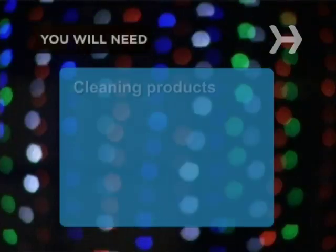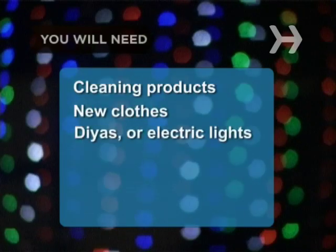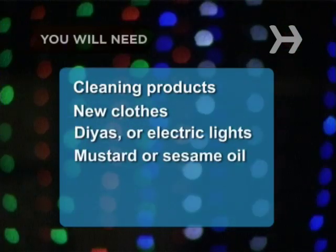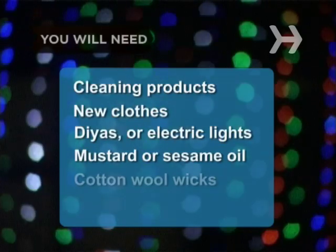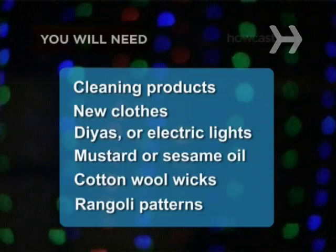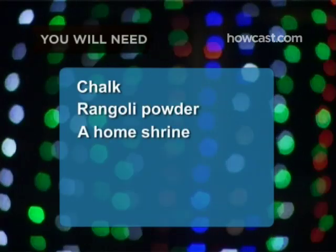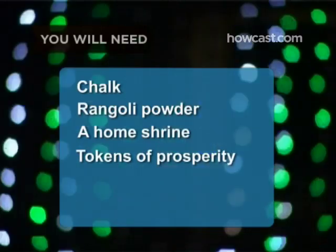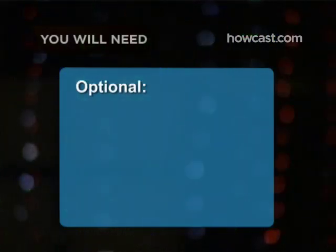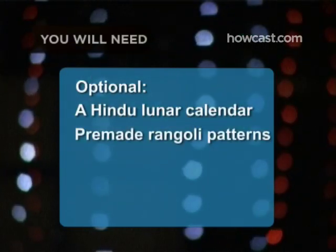You will need: cleaning products, new clothes, small earthenware oil lamps called diyas or electric lights, mustard or sesame oil if you're using lamps, cotton wool wicks if you're using lamps, Rangoli patterns, chalk, Rangoli powder, a home shrine, tokens of prosperity, gifts, dried fruits and sweets. Optional: a Hindu lunar calendar, premade Rangoli patterns, and fireworks.